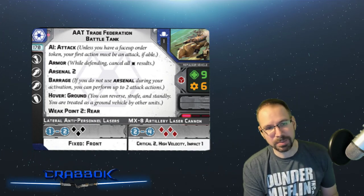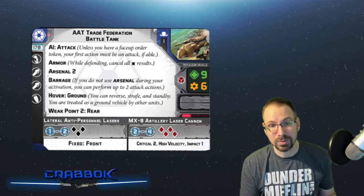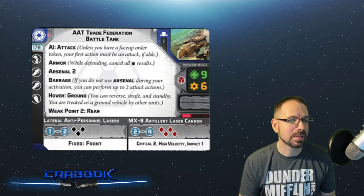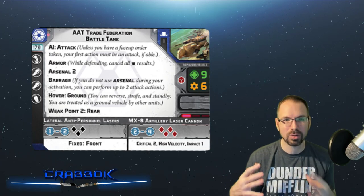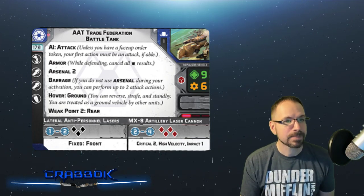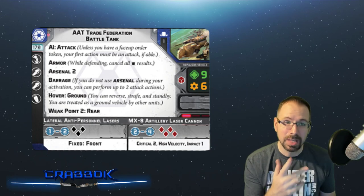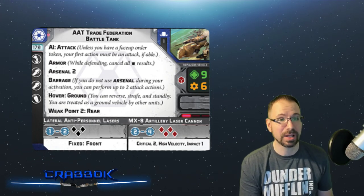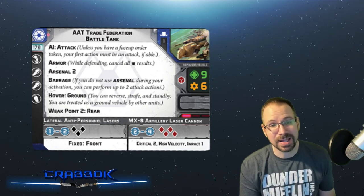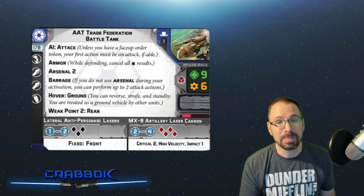If you want to do high-velocity with Barrage, you could do two different attack actions, which is nice. But keep in mind, if you want to do that it counts as your two actions — so it's not like you move and then attack twice. You only get two actions. So if you get AI: Attack and you're stuck, you might as well just attack twice. The only units we've seen before this with high-velocity were snipers, so it's nice to see it on different things.